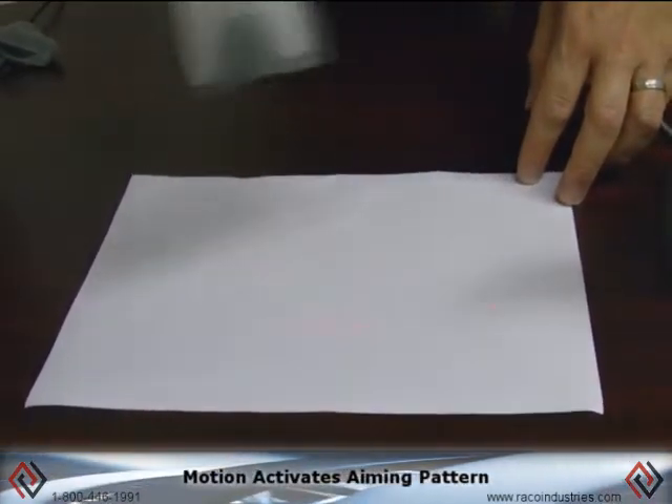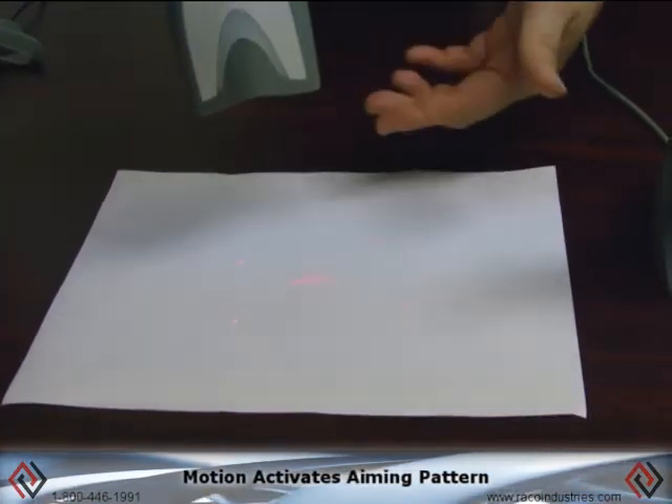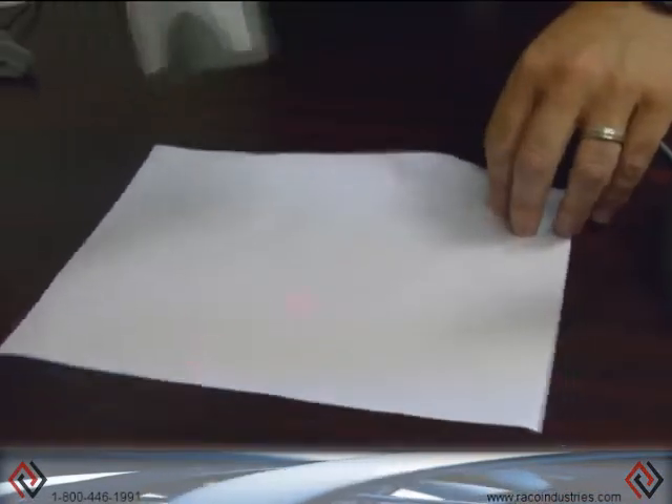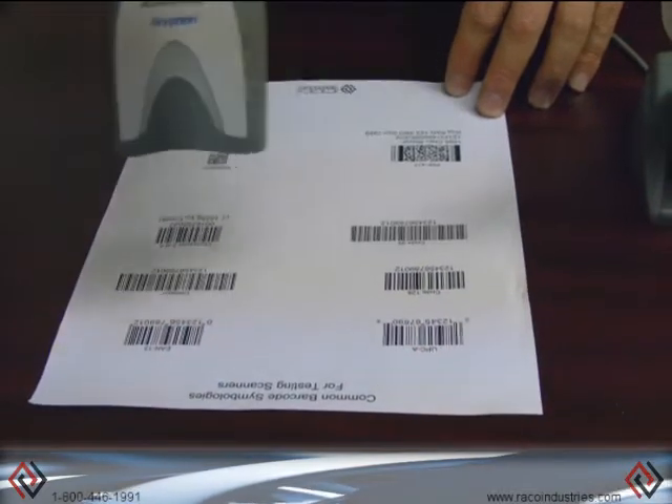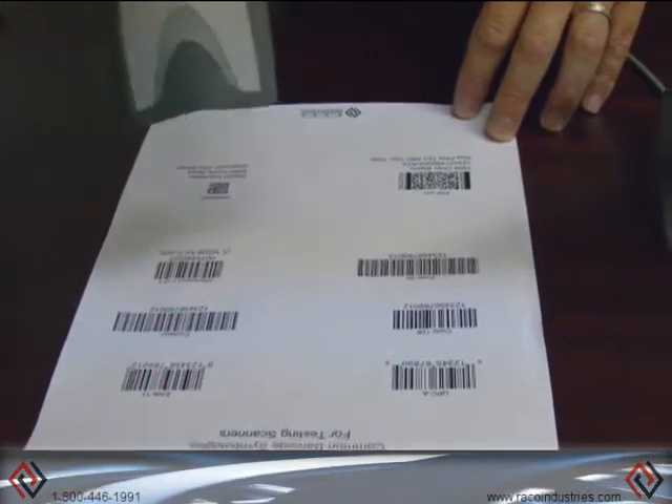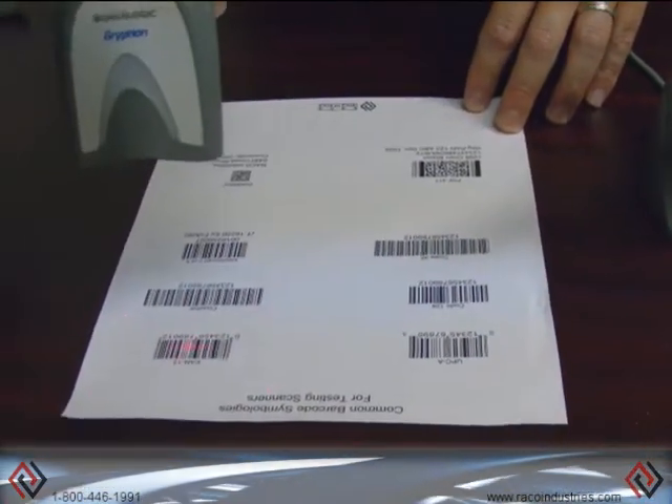You will notice that by moving my hand, the motion activates the aiming pattern, which is four corner dots and the crosshairs. When I find my barcode, I scan and it reads automatically. My motion activates the sensor, and when I'm ready to scan, I pull the trigger.